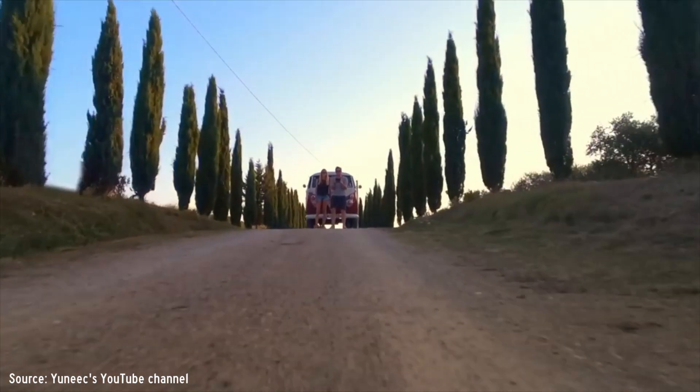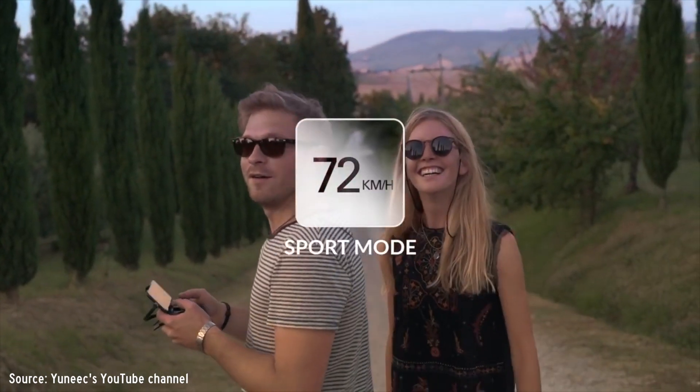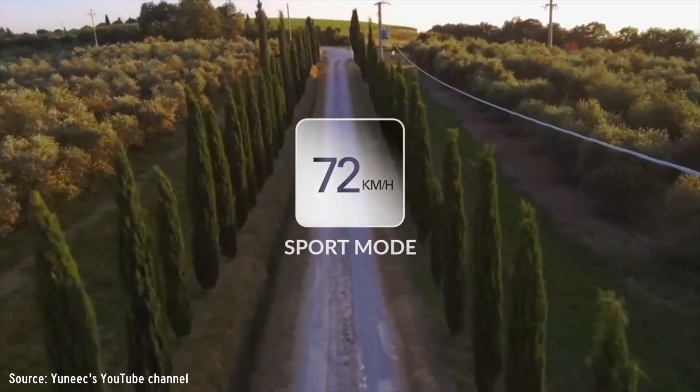The Mantis Q has a couple of features that really put it against the Mavic Air. The first is the flight time of 33 minutes, which beats the Mavic Air by about 13 minutes — that's a crazy amount of extra flight time. We also have a 72 kilometers per hour maximum speed in sport mode, which is great when you want to have some fun.